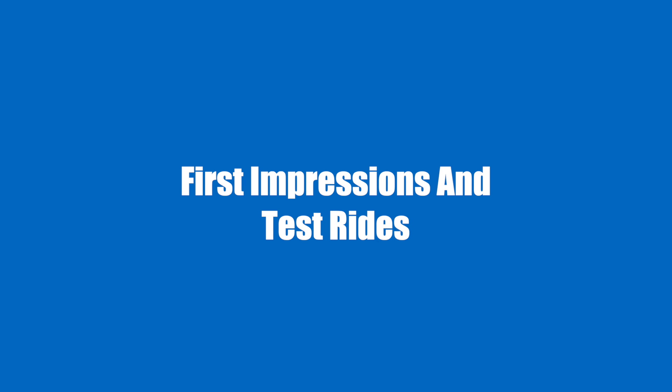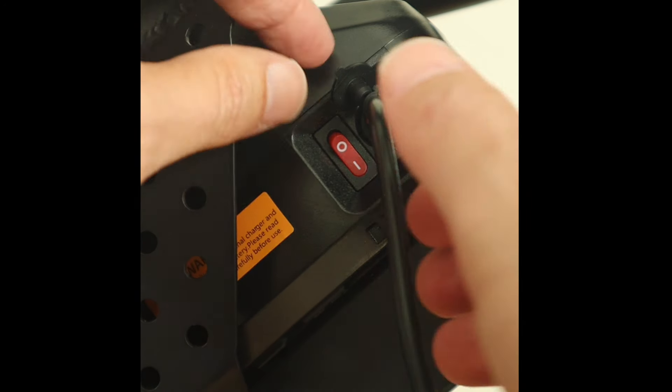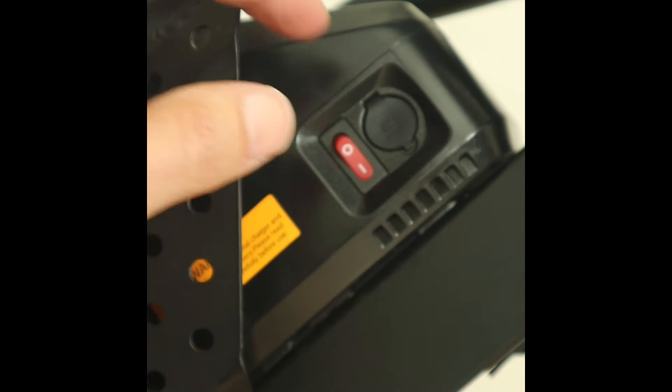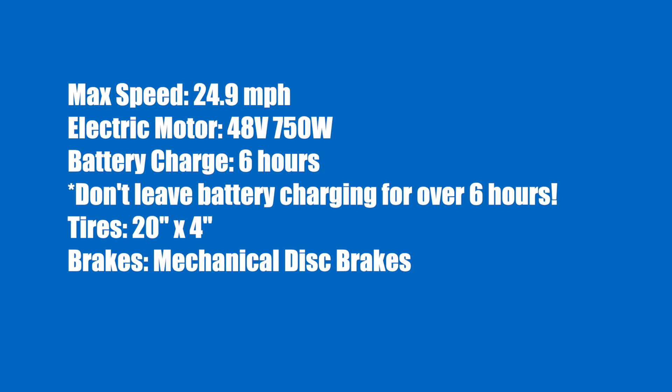First impressions and test rides. Here are some specs on the bike. Its max speed is 24.9 miles per hour. The motor is 48 volts with 750 watts. The battery takes about six hours to charge — the directions specifically say not to leave it charging for over six hours, likely to prevent battery damage, so be sure to disconnect the charger after six hours. The tires are nice and big: 20 inches by four inches. The brakes are mechanical disc brakes, and the overall weight is about 83.8 pounds.